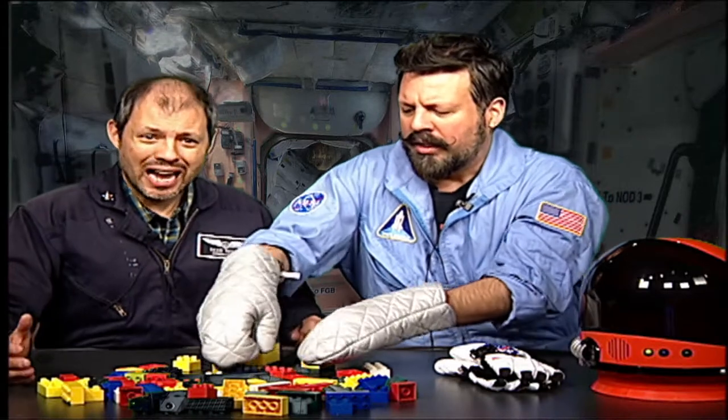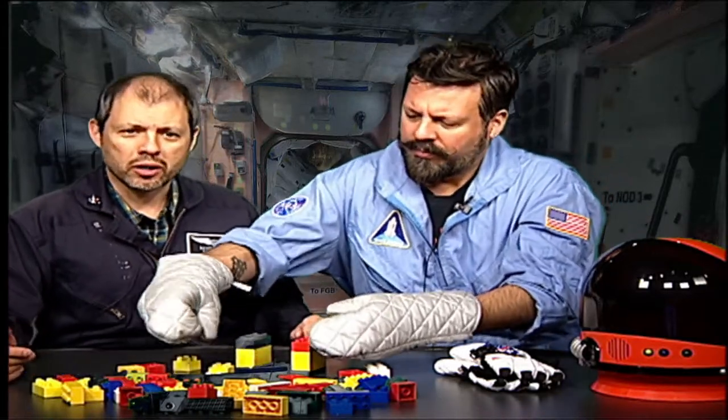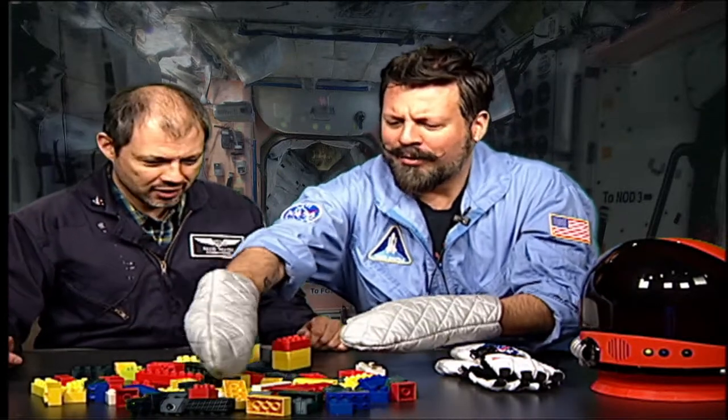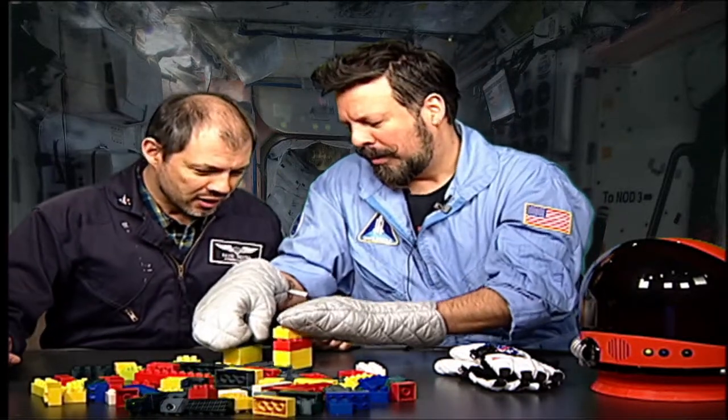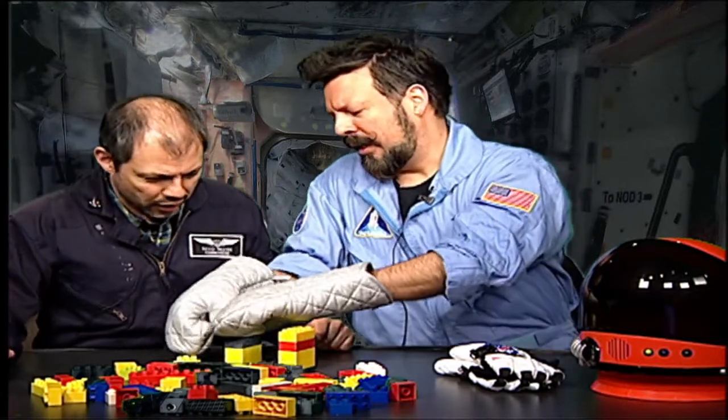Practicing with gloves will help astronauts when they're actually in space to do their work. It looks like I made the letter U!